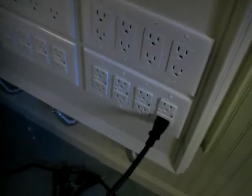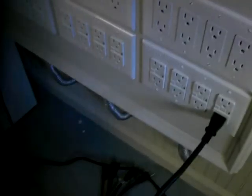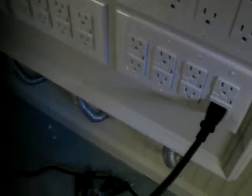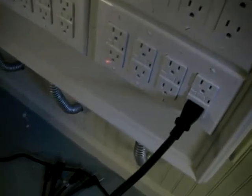Here's the example of the failing units. This is our power panel. These are GFI circuits, 20 amps each. Each individual circuit provides for correct power distribution.